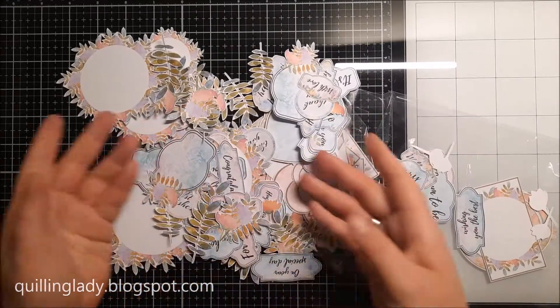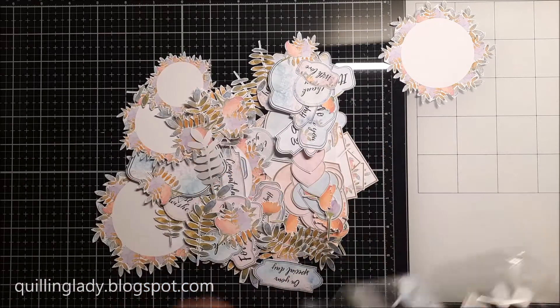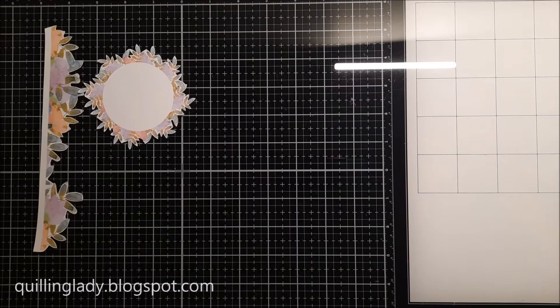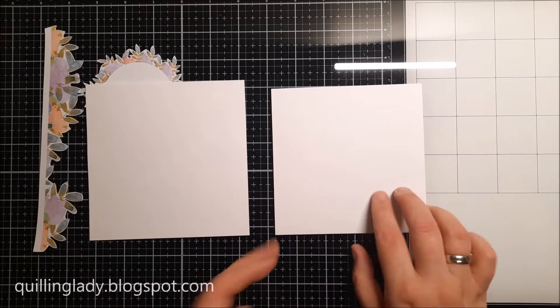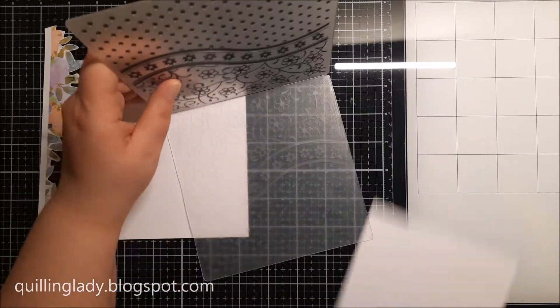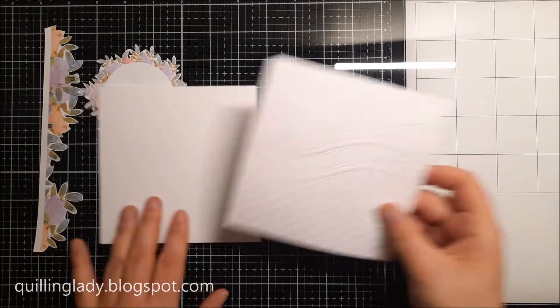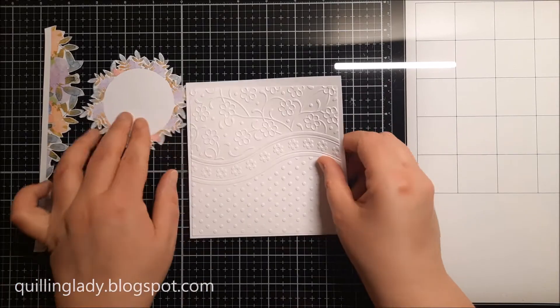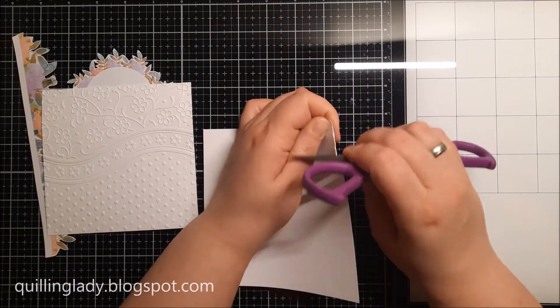Now you can see all the elements — a fussy cut from Box of Sunshine number 1 — and there are so many of them. It is literally just one box and what's really good about this kit is that you can actually use it for any occasion. This one is for a 70th birthday and I've got two square panels and I'm going to emboss the smaller one because this is a personalized card for someone who really likes flowers.